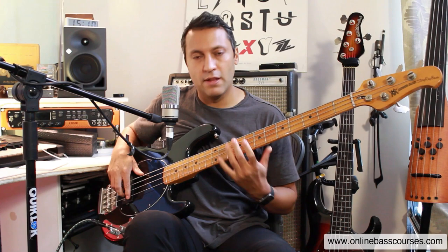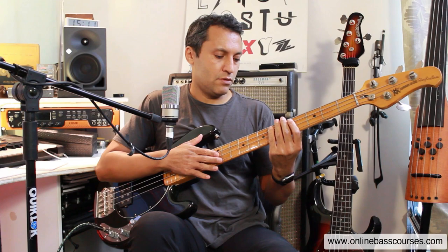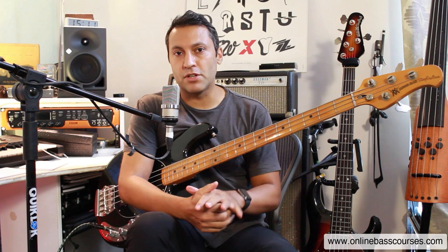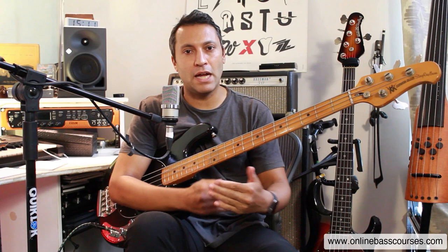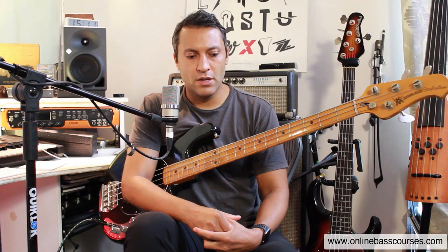So if I play this, there are no buzzers anywhere. The action on this one is sort of medium — it's not too low. Most of the basses I have, I've got them set up so that I'm not getting any buzz. I don't like buzzers, nor do I like an action that's too high that's going to prevent me from flying around the neck the way I want to. So action and bass setup is incredibly important, as is intonation.